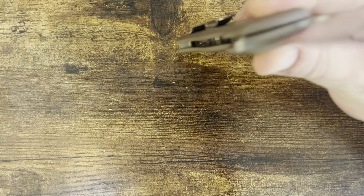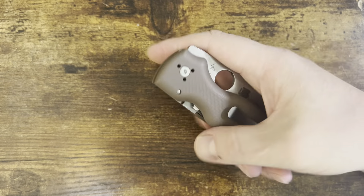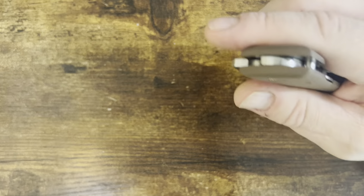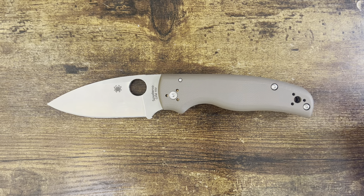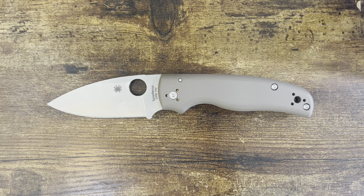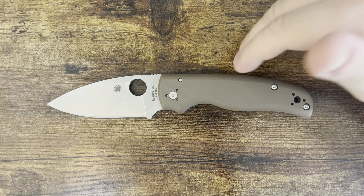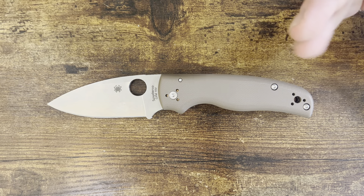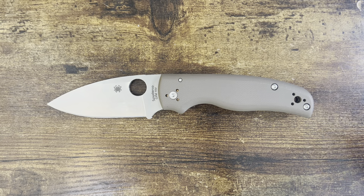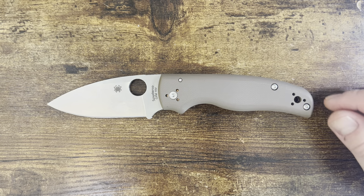I can see why so many people love this thing — it is incredible as a knife, and the 15V just really puts the icing on the cake. Hard to complain. The worst thing I can say is its weight, the Spyderco clip, that tab, and the fact that you can't get these anymore. They sell out immediately — it's a sprint run. I really wish they would keep making them because they would sell every piece they make.